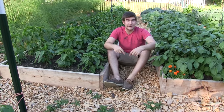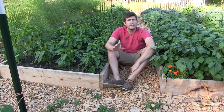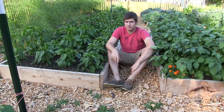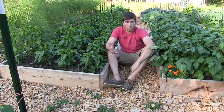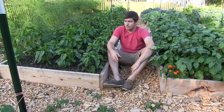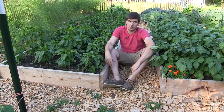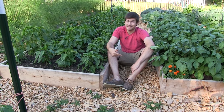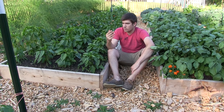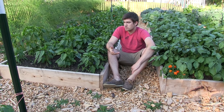Hello everyone and welcome to another very exciting episode here on the MI Gardener channel. This is a topic that gets brought up a lot in the comments box: Luke, how do you maintain a garden of this size when it comes to watering? How often do you have to water and how much water does it take? The answer is that we really don't water that often.